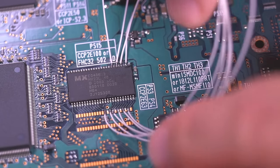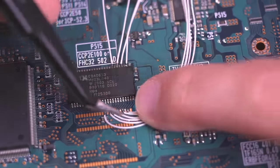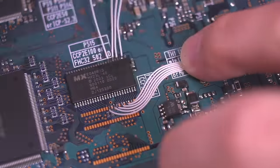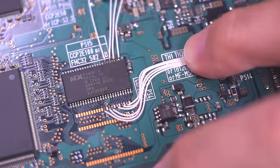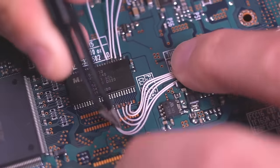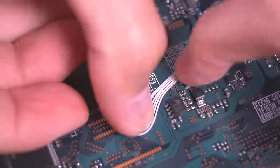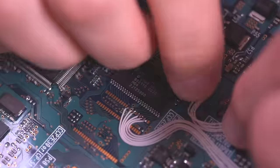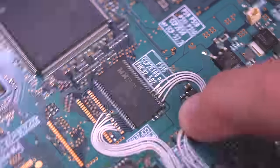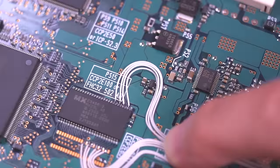Once the wires have all been soldered in place, I'll begin to shape and route them. This is a somewhat tedious process and does take time, but this is where the creativity comes into play. Since I'm using 30-gauge Kynar wire, it does tend to hold its position fairly well. I'm using some tweezers to help separate and organize the wires to make them lay flat on the motherboard. Once they're in a good position, I use some Loctite superglue to hold them down.